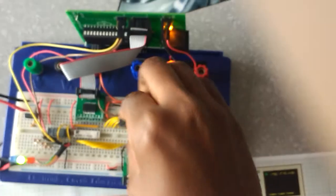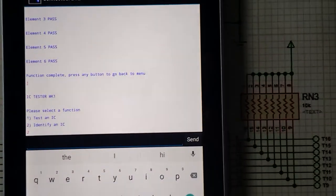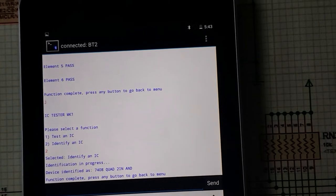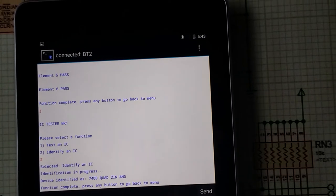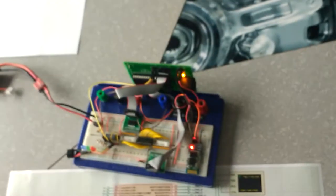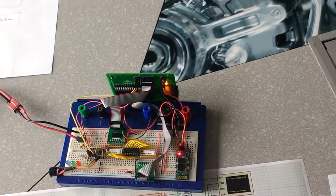Next we're going to test a 7408. We identify this device, and then we test it. Selecting option 5 for the 7408, it passes, and again the result is a fully functioning device.